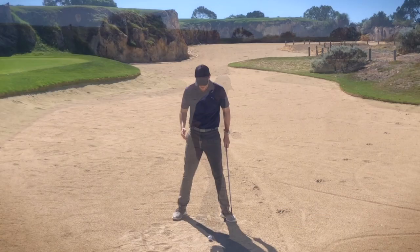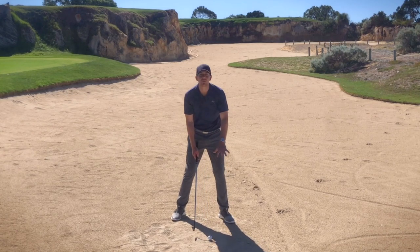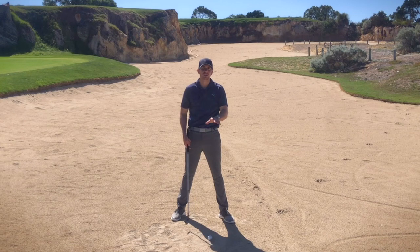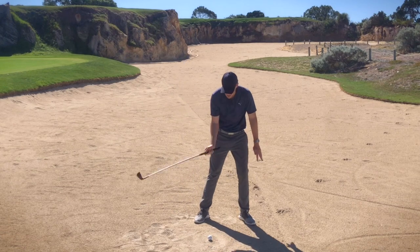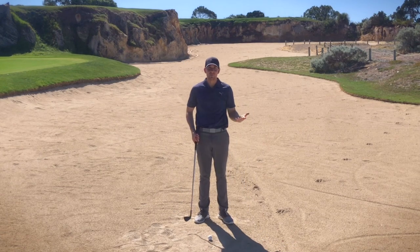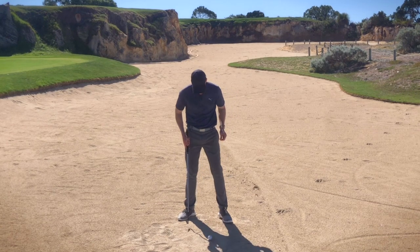Starting with the setup, in the address position I want the ball position a little bit further forward in your stance. By doing so it's going to get this golf club coming in a bit shallower with the ground. If I was to move it too far back, that's going to get this golf club digging and we're more likely to leave it in the bunker. So having that ball positioned just a little bit further forward is going to help with the delivery of the club as it strikes the golf ball.